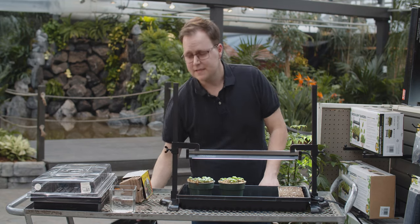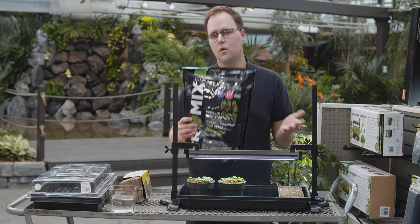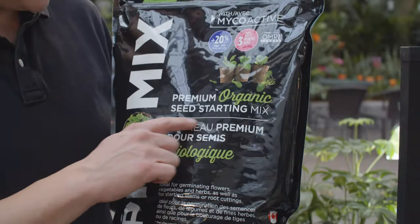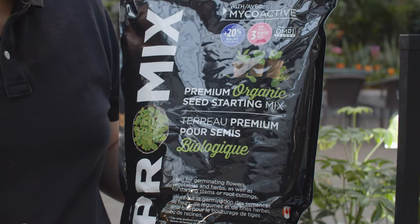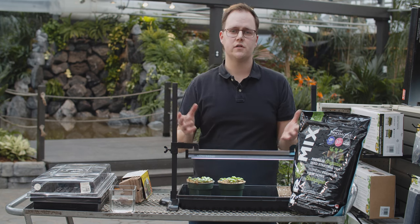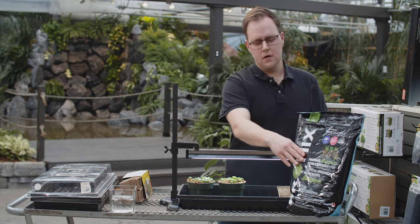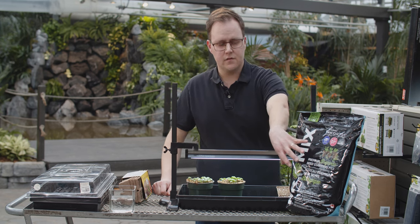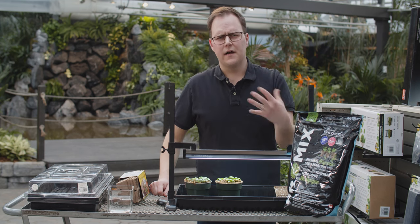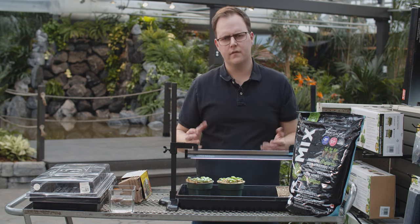A couple more things you're going to need for success when seeding: you'll need a seeding media. A lot of people think they can just use any soil — garden soil, top soil — unfortunately it doesn't work that way. Seeding media has very fine particles, which is important because a lot of the seeds we start are very small and you need to make good contact between the media and the seed to allow moisture in. It also contains a lot of vermiculite, which holds moisture so it stays moist longer. Lastly, it allows aeration. So it holds moisture, it's very fine, and it allows aeration — a perfect thing to get your plants started.